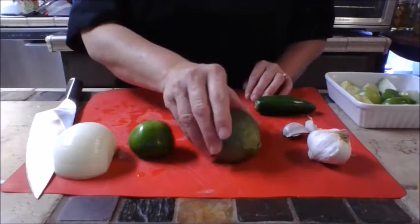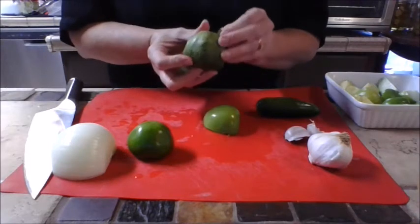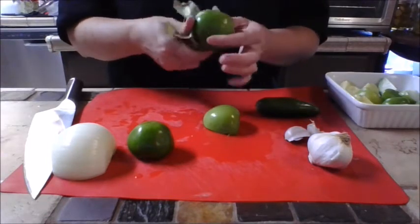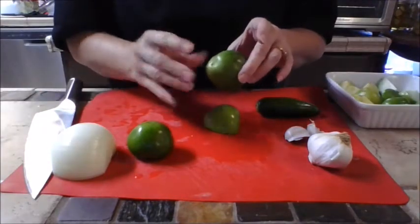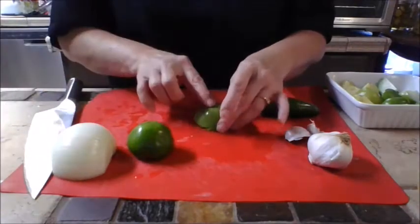We're going to start with the tomatillos. When you get them at the grocery store, they're going to be wrapped in a nice paper-like coating — just pull all of that off. You'll notice your fingers are really tacky, so give these a good wash, then chop them up into big chunks.